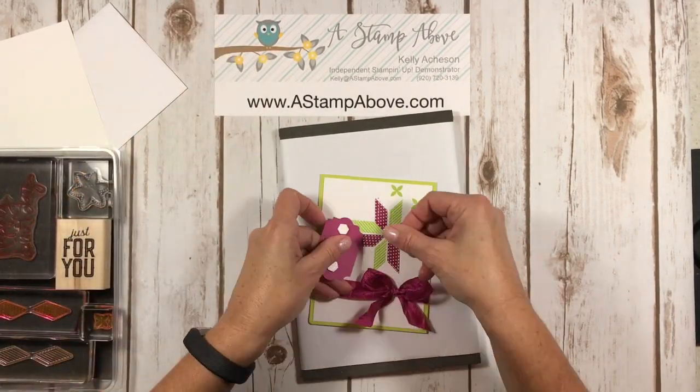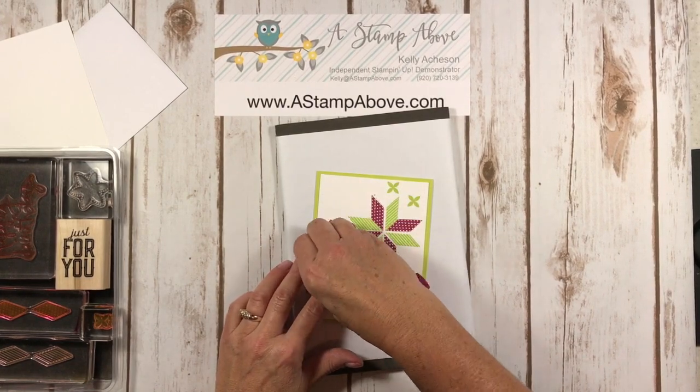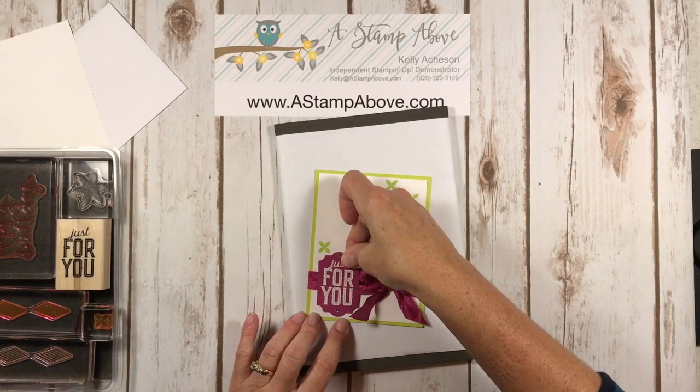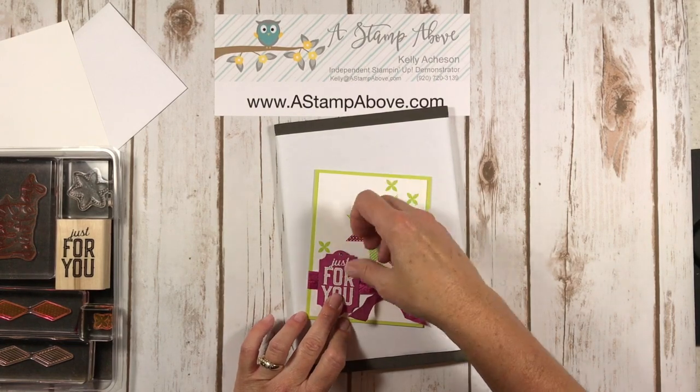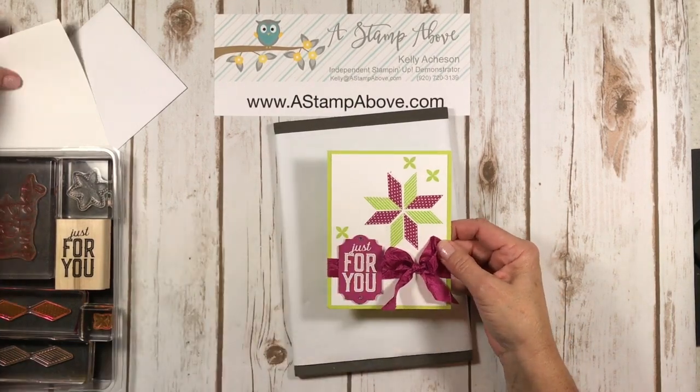Next we're going to stick our fingernail in the middle of those dimensionals to help lift those edges up, and we're going to add the label to our card front right here. Easy peasy, lemon squeezy. Now we have to do the inside.